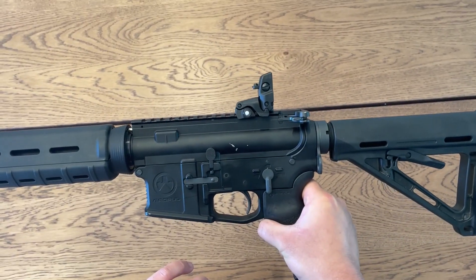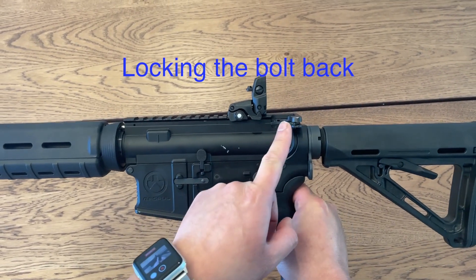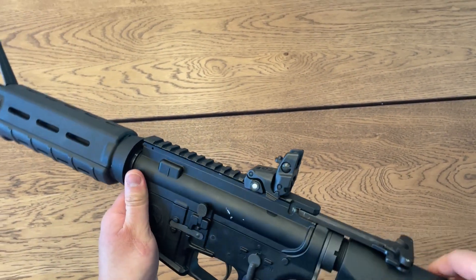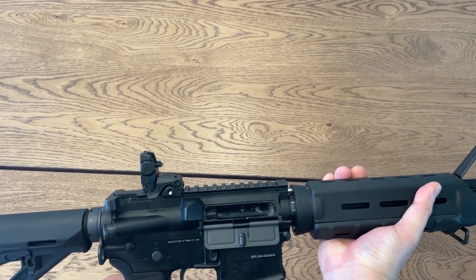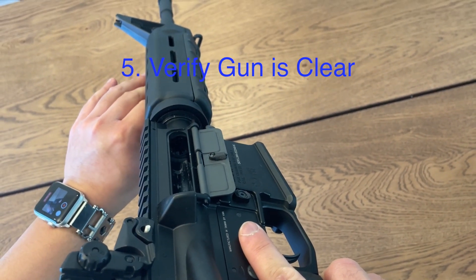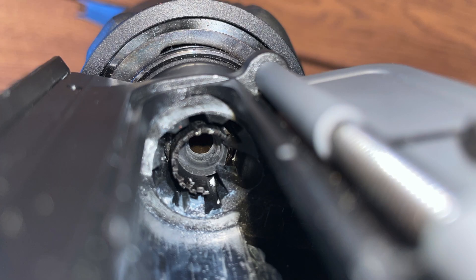In order to lock the bolt open, you need to push down on the bottom of the bolt release while pulling back on the charging handle — pushing down on the bottom, pulling back on the charging handle. Now the bolt is open. So now we have to make sure that there's no BBs inside. By checking inside this chamber here, we can see if there's anything inside. This is what it's going to look like when there's no BBs, and this is what it's going to look like when there are.